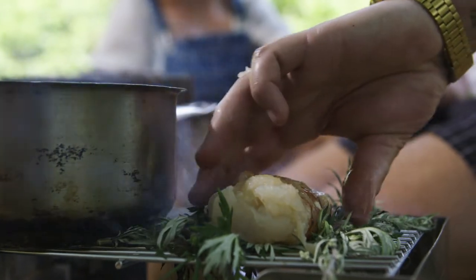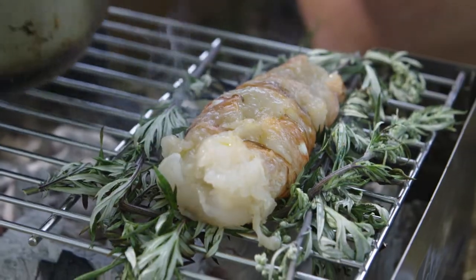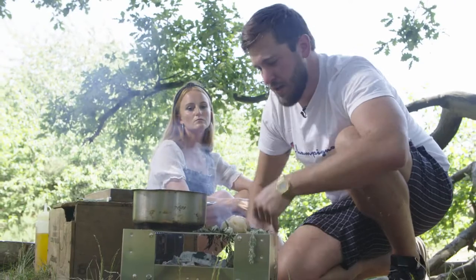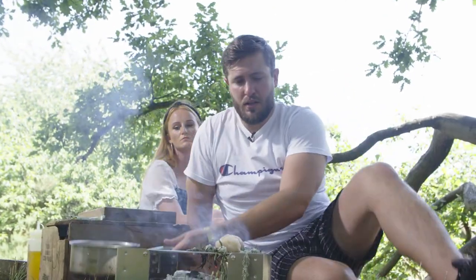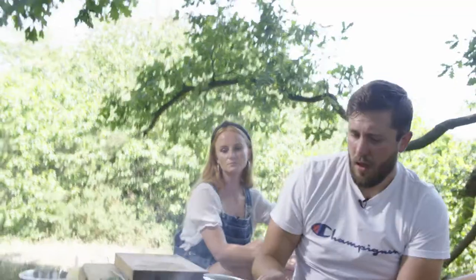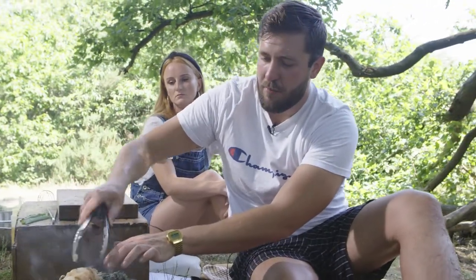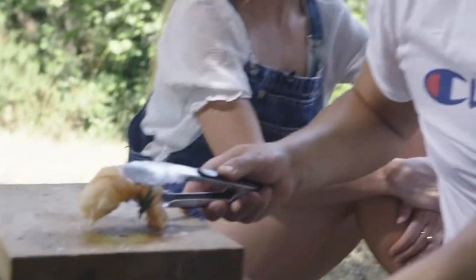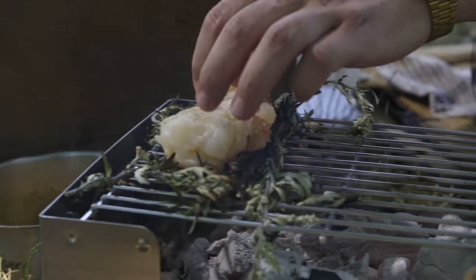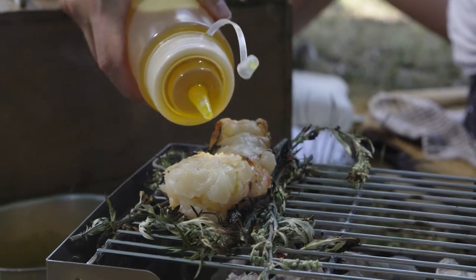Lobster is super delicate — we don't want the outside cooking quicker than the inside. For me, cooking over fire is all about controlling temperatures. If I feel like it's burning too quickly I'll slide it off the direct heat a bit so we don't want it cooking too fast. I can see the mugwort is starting to burn, so I want to make sure I've got enough to flip over and do the other side as well. You can see it's just starting to cook, but it's still very, very soft and tender. A touch more oil and it should just smoke through nicely.